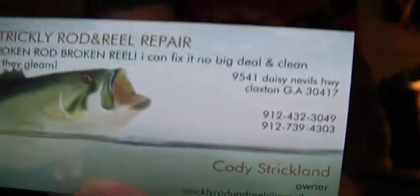That's my email address. I'm Cody Strickland, I am the owner. Call, text, or shoot an email if you're interested in this reel.